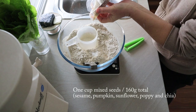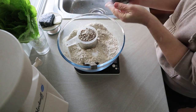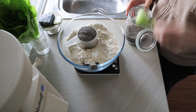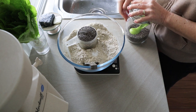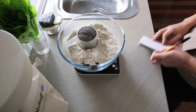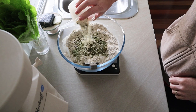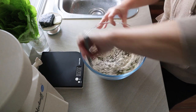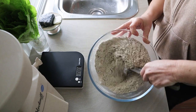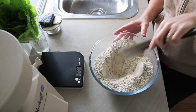Now I'm going to add my seeds. All the seeds in this loaf just make it so delicious. I use about one cup in total — about 160 grams — and in this one I've got sesame, pumpkin, sunflower, poppy, and chia seeds. Just be aware that some seeds soak up a lot of water. Chia seeds are a great example — they absorb tons and tons of water. So in this recipe the chia seeds soak up a lot of the water, and you can increase the water in the recipe if you want to. Definitely do that if you're adding lots of seeds like I do. I mix the salt and the seeds through really thoroughly — I want to make sure the salt is really well distributed in the flour before I add any wet ingredients.